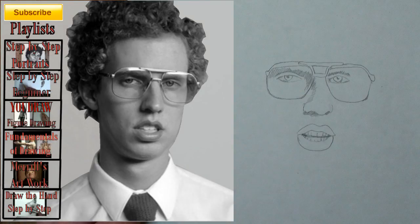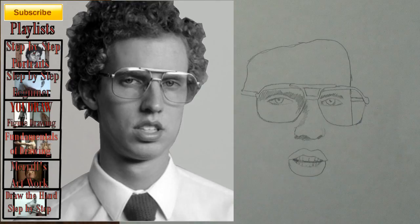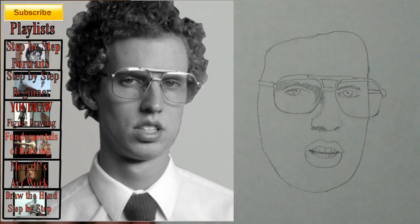Step 9: Give Napoleon some teeth. Step 10: Add the lines that I just added. Step 11: Complete the forehead shape. Step 12: Close the face shape.